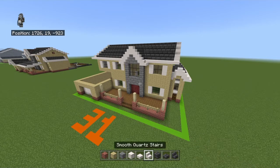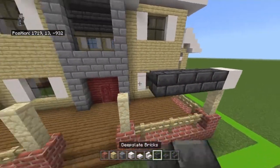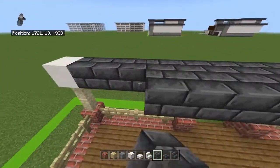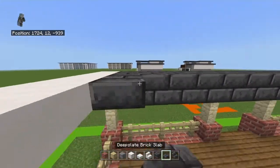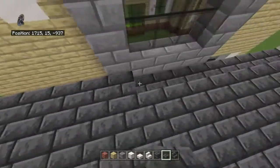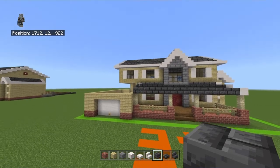For the lower roof: place a smooth quartz block on top of the far right sandstone wall, then bring it all the way to the left with deep slate brick blocks until it's on top of the last one. Bring that back with a row. Go back from the smooth quartz blocks with two upside-down smooth quartz slabs, and back from the deep slate brick blocks with two upside-down deep slate brick slabs. Bring each upside-down slab up with a normal slab, then bring the slabs back with a row of blocks.